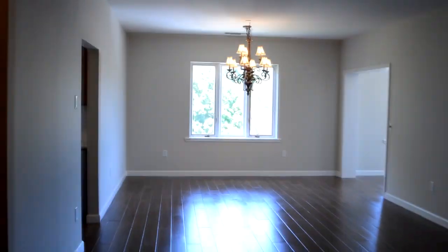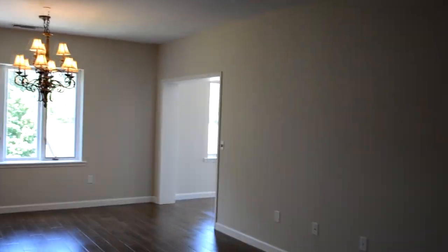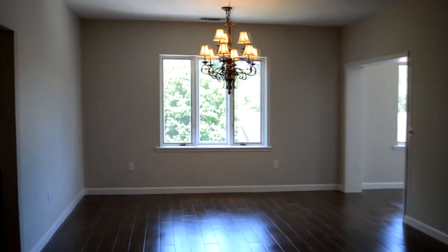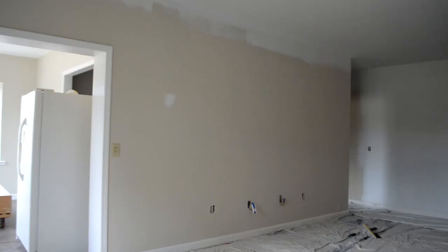Hello and welcome to my channel. This is Hugo Correa and I want to show you something really cool that we did in this project. We finished this beautiful apartment and now it is ready for sale. Hopefully we'll sell it soon, but I want to show you the steps that we took to paint it.